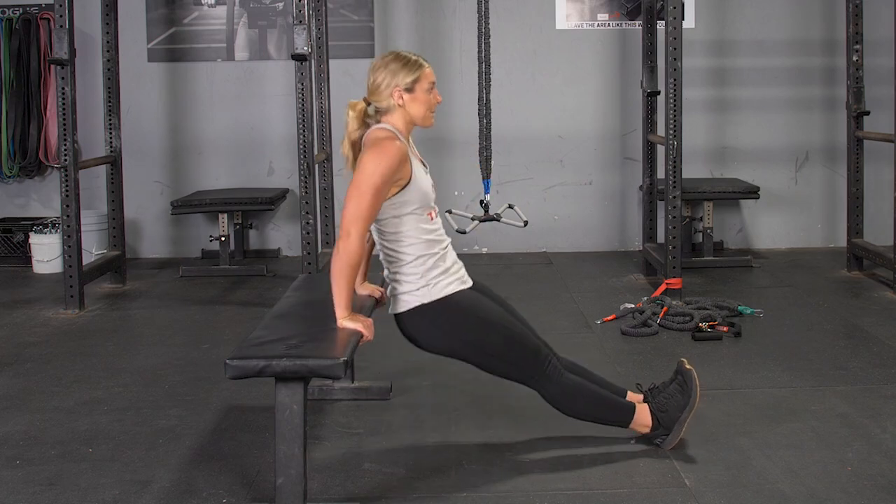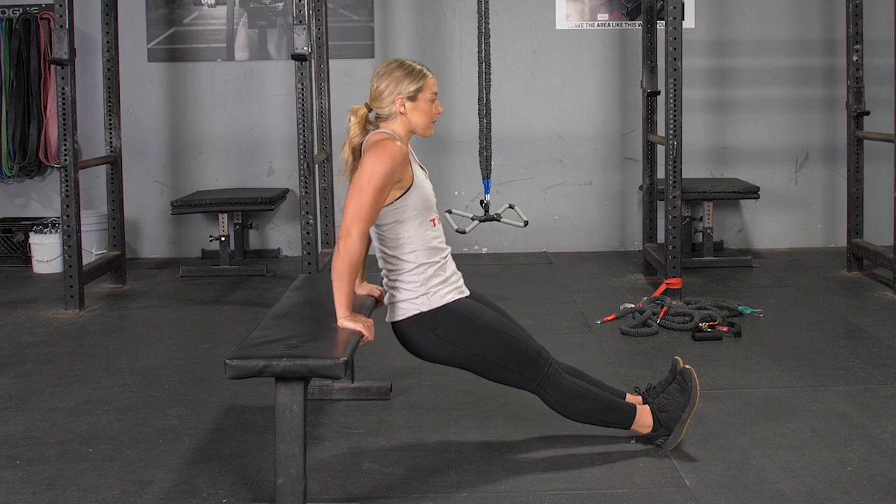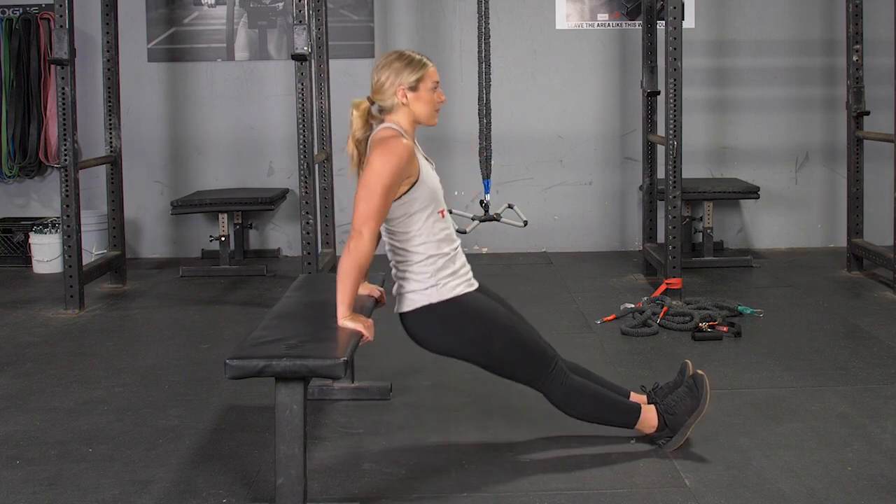To complete the bench dip exercise, begin seated on a bench. Grasp the bench with your hands on either sides of your hips, with your weight in the heel of your hand.